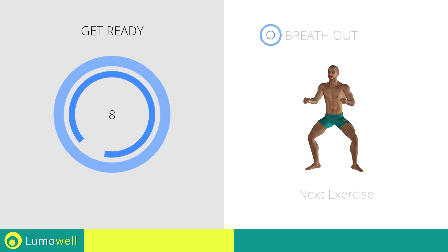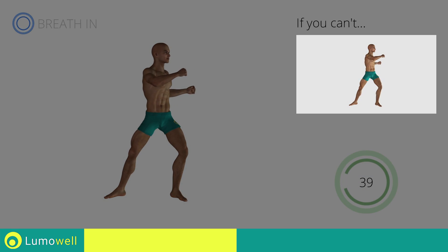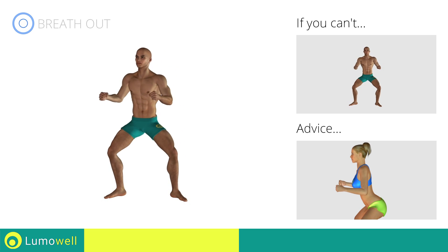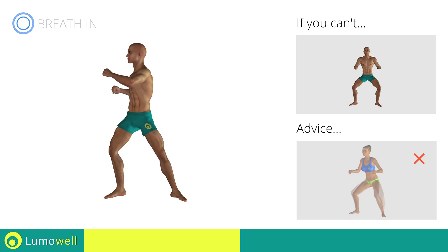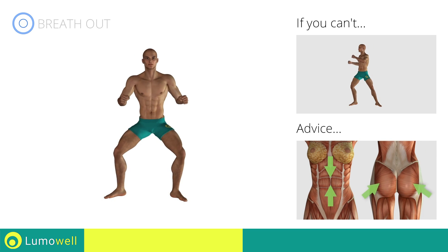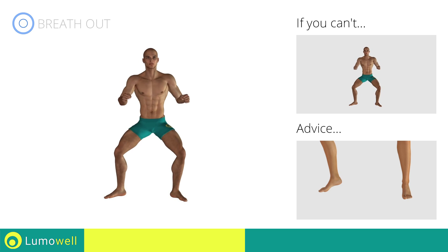Next exercise: Full Standing Twist. Three, two, one, go! If you cannot do it, try slowing down the pace. Don't bend or curve your back. Keep the abdomen constantly tight to stabilize the spine and avoid injuries. Don't turn your knees inwards or outwards — they should constantly be in line with your toes. Keep your abs and butt constantly tight to maximize the effectiveness of the exercise. Don't lift your heel off the ground during descent. Keep your foot constantly well-placed.